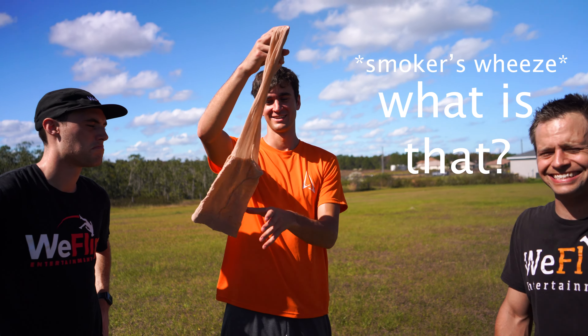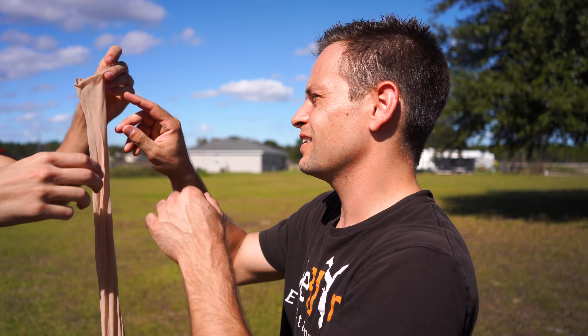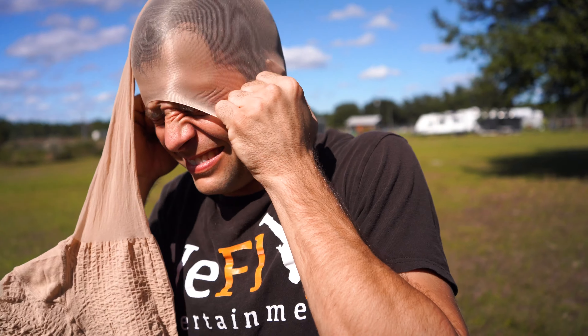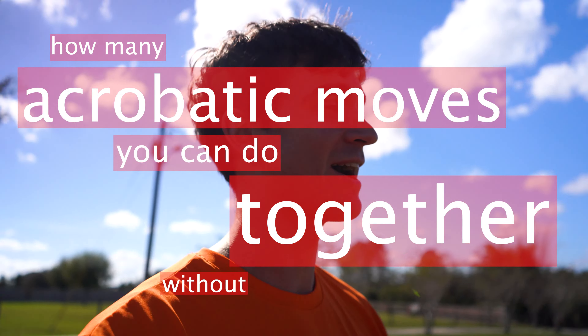Everybody, I've got pantyhose — I'm not gonna tell you where I got it from. You are gonna put this leg on your head, right over the top. So here's the challenge: how many acrobatic moves you can do together without that coming off?